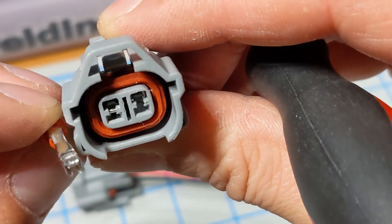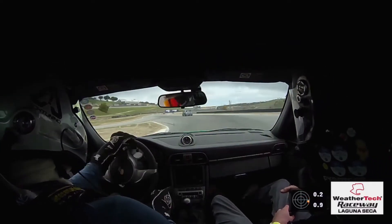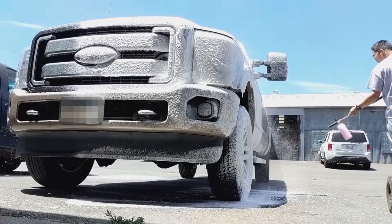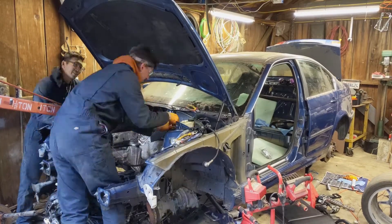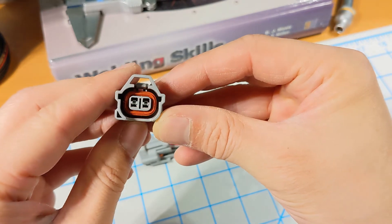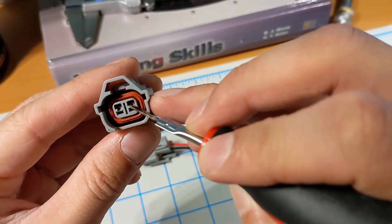Remember the time you were changing your fuel injectors and you broke the plastic clips on your wiring harness? I finally got around to replacing my fuel injectors and somewhere along the line, all of the plastic connectors on my 1990 Miata decided that they were just going to give up. This in itself wasn't a huge deal — I was just a little bit annoyed that I would have to splice in new pigtails for all of my injectors.